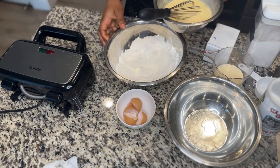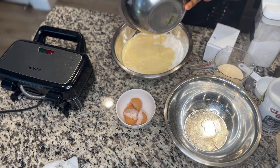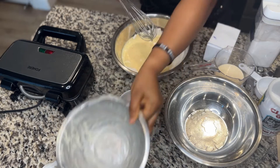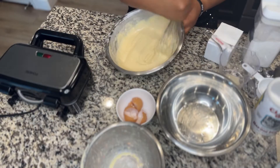Pour the wet mixture into your dry ingredients and mix everything together. Ensure that the consistency is not too thick and not too runny so that you get the best waffle. See how I'm mixing it — just ensure that you arrive at the same consistency.